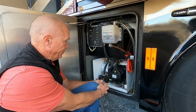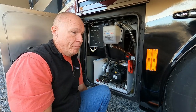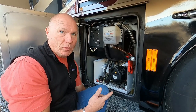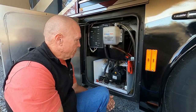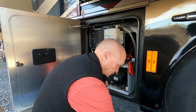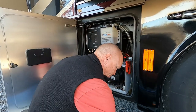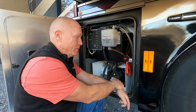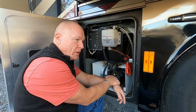I ordered everything directly from AquaHot — probably could have saved some money from one of the warehouse places, but it also would have taken longer with two separate orders arriving a week apart. The cool thing about the system is that if you don't have the boiler system working, you have the backup of the electric element — so it's not like you'd go without hot water. What about heating the coach if the AquaHot is not working?